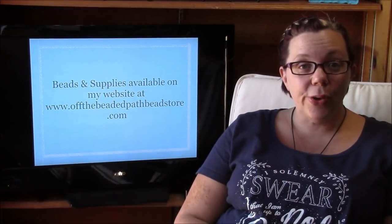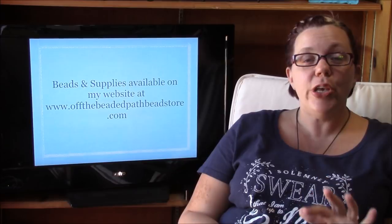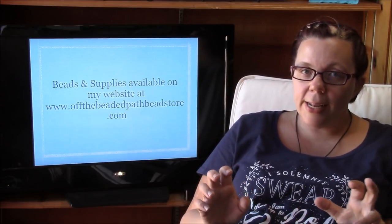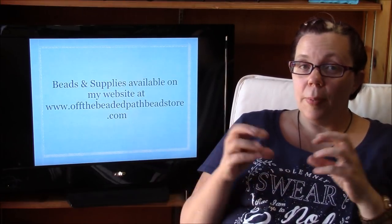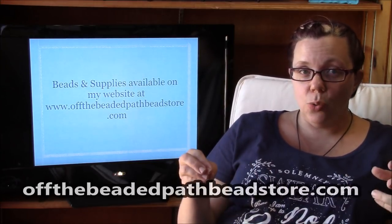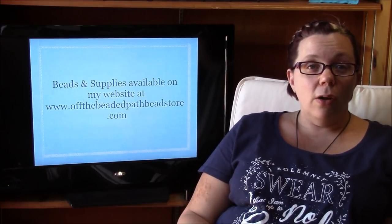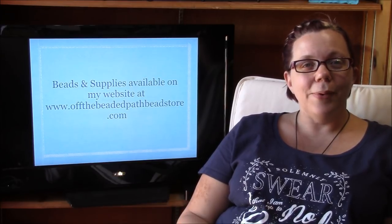So today we learned how to string a three-strand necklace. The bead board is not essential but it is a huge help when you are learning to string these. Remember: the bigger the bead, the more space it takes up, so when you lay it out on a ruler it may say 16 inches but because of the bead size it's actually a little shorter, so just be careful of that. All the beads, findings, and wire I used today can be found on my website, offthebeadedpathbeadstore.com. Thank you so much for watching — have a great week and we'll see you next time!